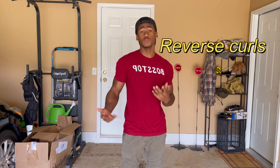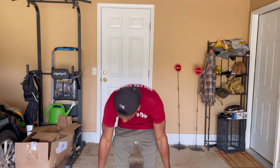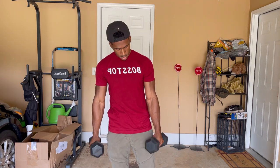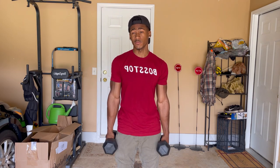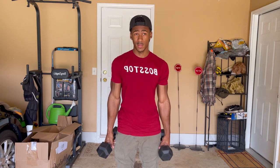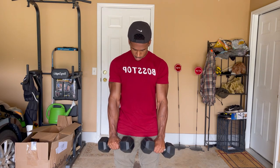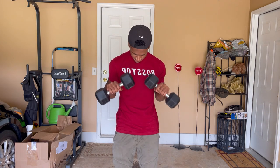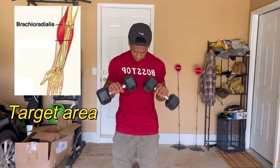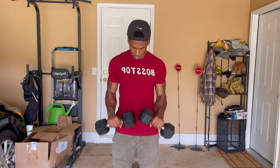For the first forearm exercise, we'll be doing reverse curls. You can do these using dumbbells or a barbell. Right now we're going to use 15-pound dumbbells. If you want to use heavier ones, that's up to you — I'm not going to tell you what weight to use. For the sake of the video I'll show you using 15 pounds. You can do four sets of 12 to 15 reps, or you can go to failure — totally up to you.